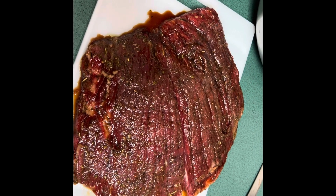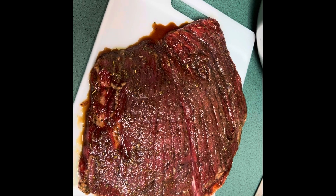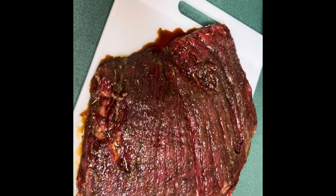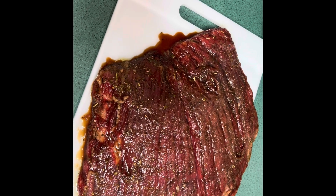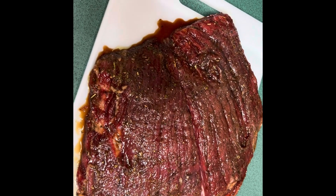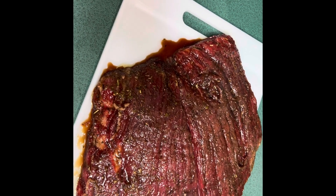Once we pull it from the oven, we're going to let it rest on a wooden cutting board and use a foil tent so it doesn't lose too much temperature. Meat still cooks after you take it off the heat because the internal temperature is still rising. We'll let it rest for about 10 minutes — don't touch it — because we want the meat to absorb the juices back in.